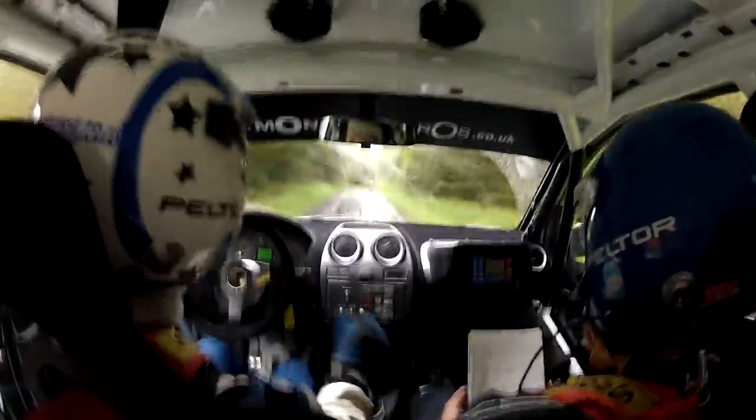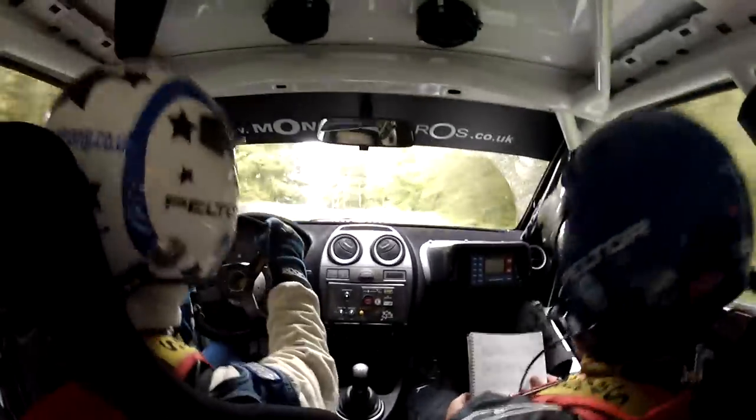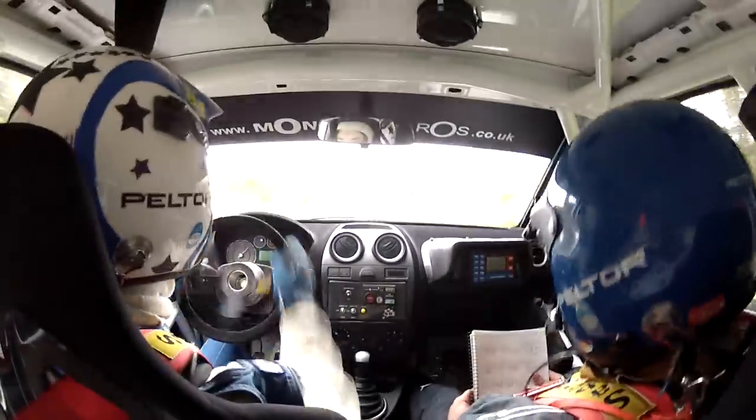Four left, plus plus plus, in over crest. Sixty. To two left in, don't go wide. Repeat: two left in, don't go wide. Sixty.